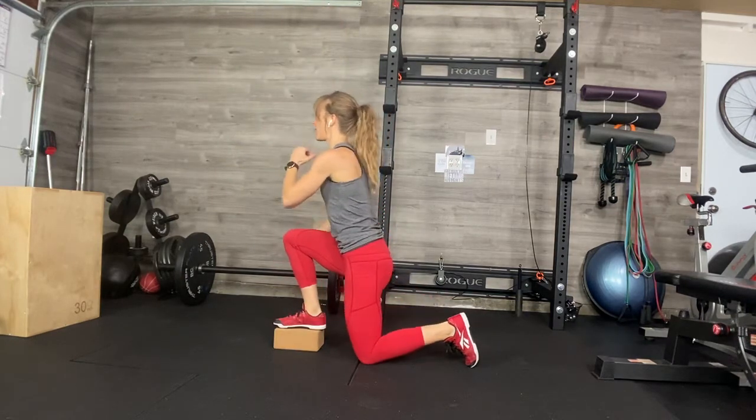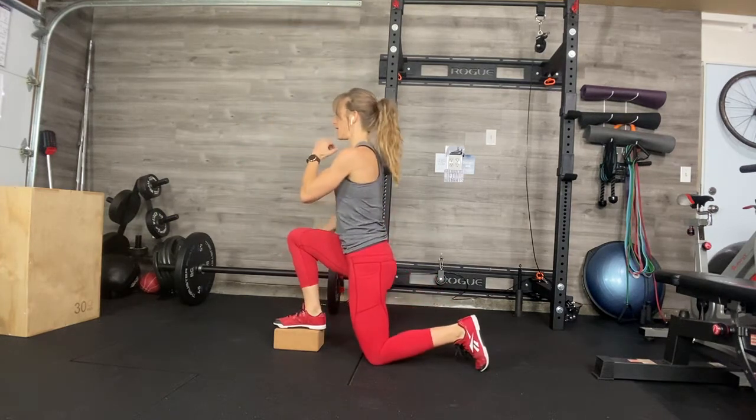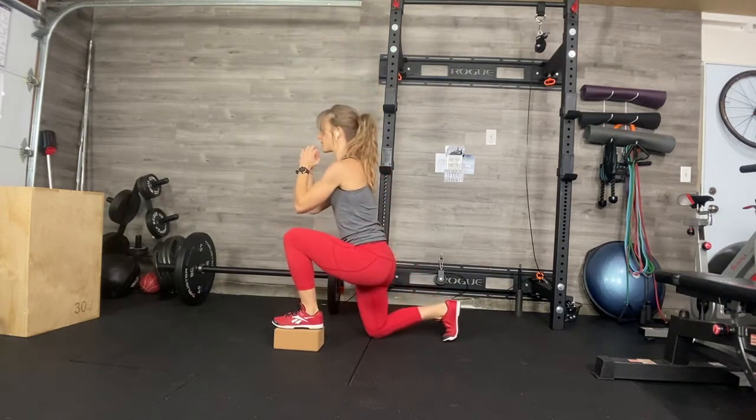Make sure you do not lean forward. Make sure your foot is nice and flat and strong and you're doing an extra heavy dig through the front heel. So all those regular deficit rules apply.